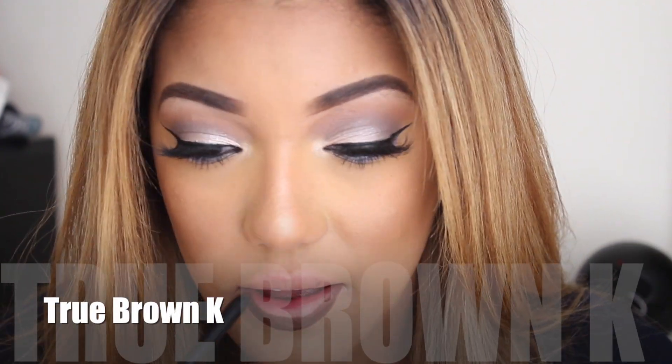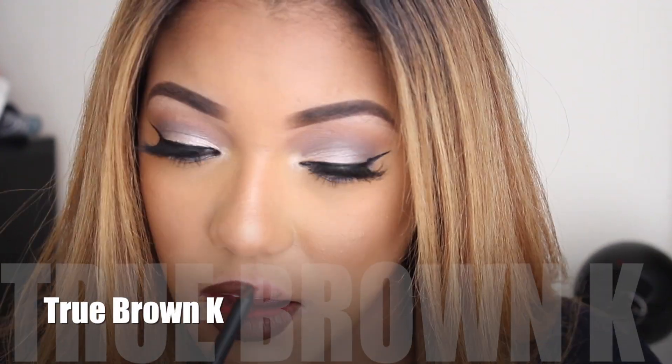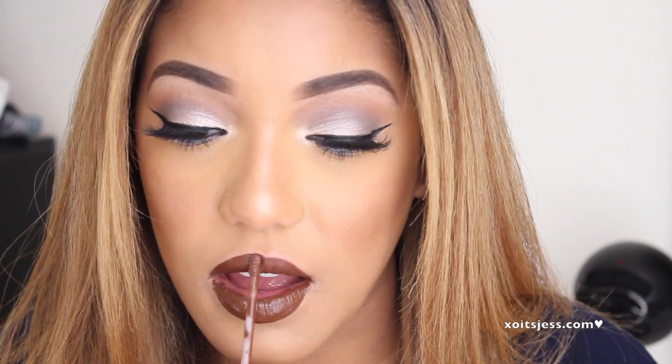True Brown K and Quart K are the darkest of the bunch. I didn't have Quart K at the time because it came out after I filmed this video. With these two, I noticed they're a little more drying than the others and harder to apply because they're so dark. You want to be careful and go slow and precise because they can get a little messy. But other than that, I love the color — it looks so beautiful.